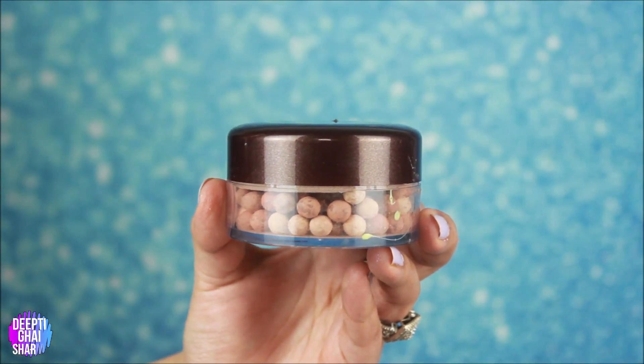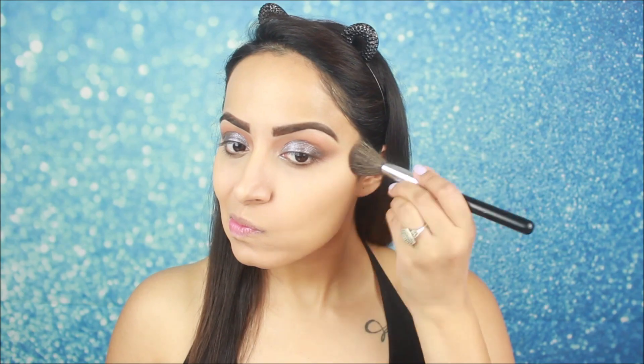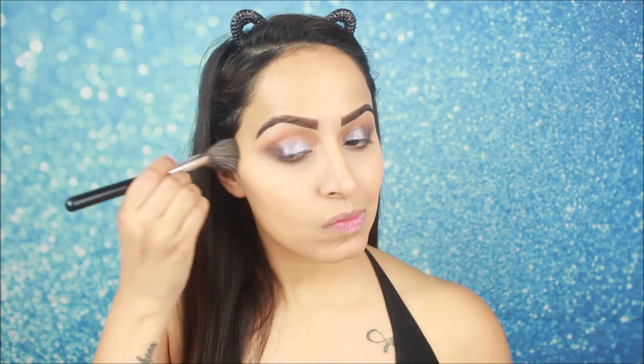Now let's move on to the face. Priyanka has not done a lot of harsh contouring, but her face has a lot of bronzer. For that I am using a pearl bronzer and I will add it very lightly. I will apply it on my cheekbones, jawline, forehead, and on the sides of my nose as well.